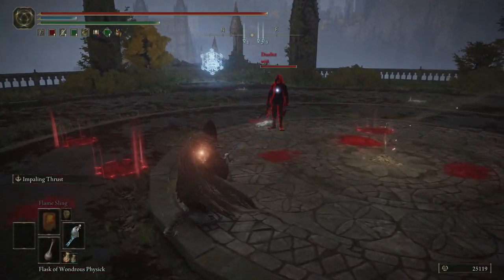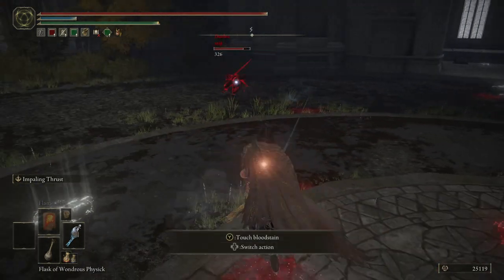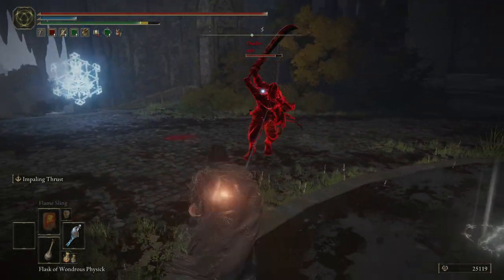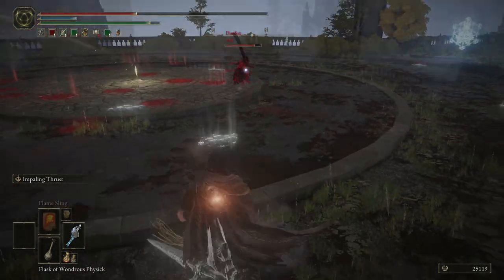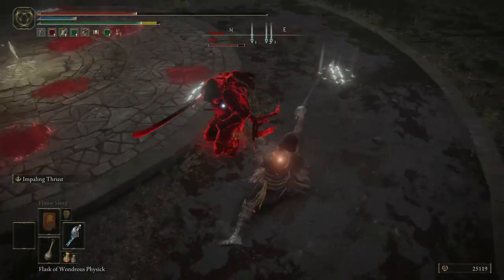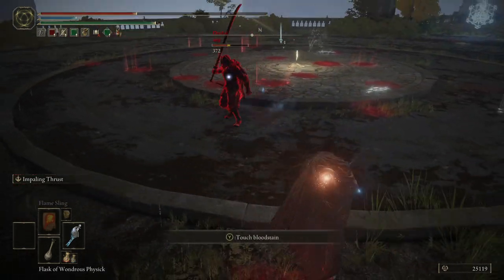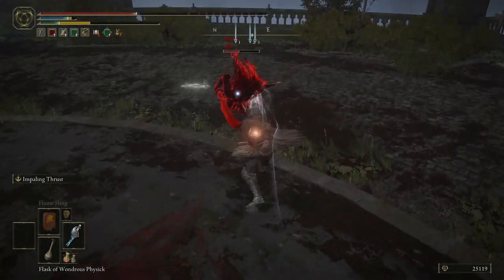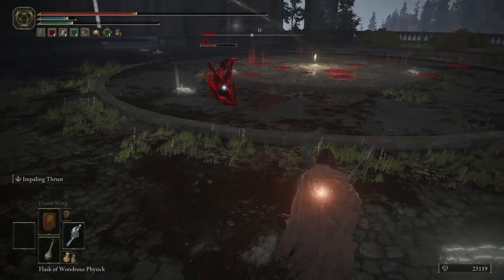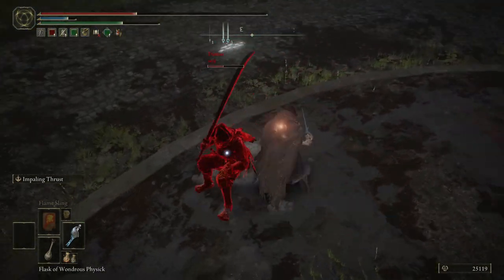Seji, hello. Nice. So close. Impaling Thrust is probably not the easiest weapon art to hit.